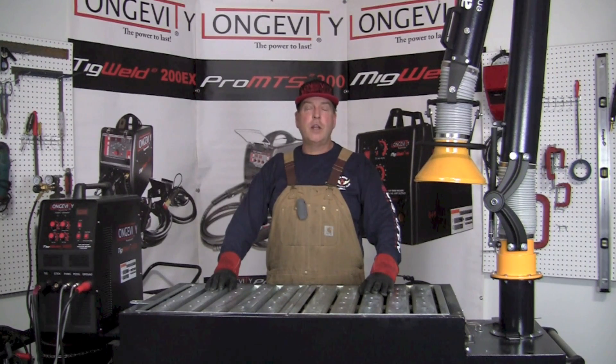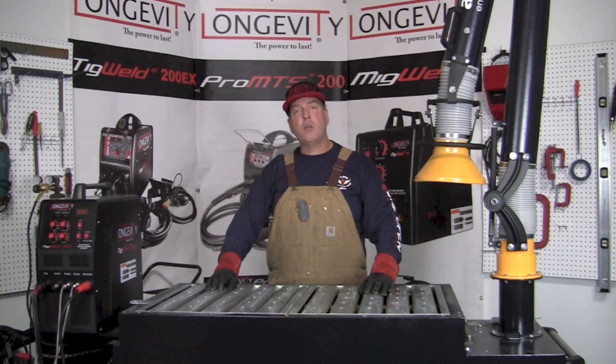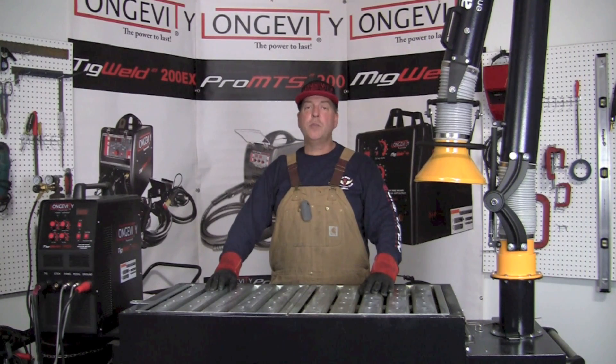Hello and welcome to the Longevity Learning Lab. Today we're going to take a few minutes to show how to set up an argon bottle and connect it to a TIG welding machine prior to starting to work. That's something we frequently have to do either when we're setting up a brand new machine or when we run out of gas.